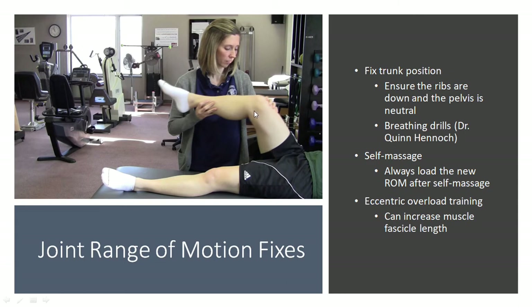Let's take the example of hip flexion — we need that knee to go right up and that hip to get into deep flexion. If you can't do that, first and foremost fix your trunk position. Make sure you bring your ribs down. If your pelvis is anteriorly tilted, make sure you bring it posteriorly into a neutral position, and then try the movement again. A lot of the time you'll find you actually get more range of motion just by fixing your trunk position.